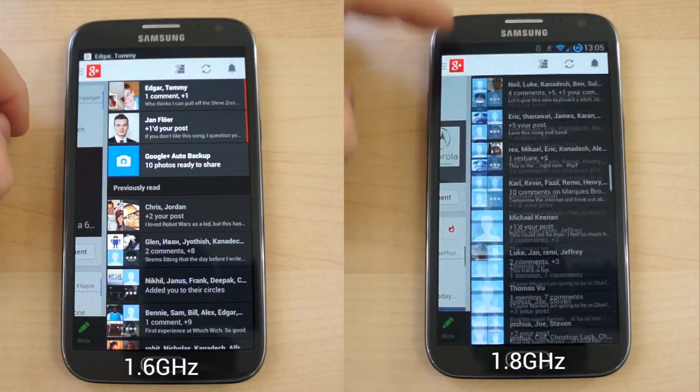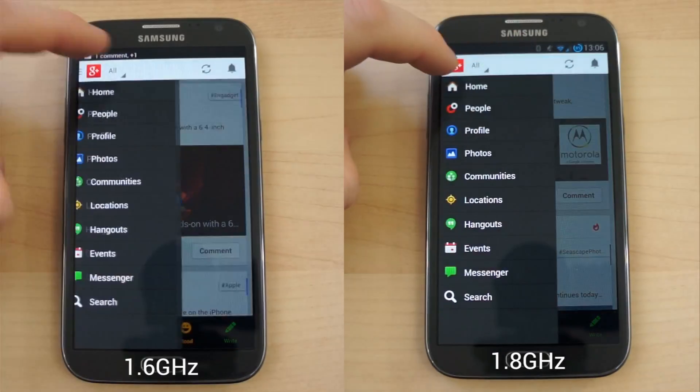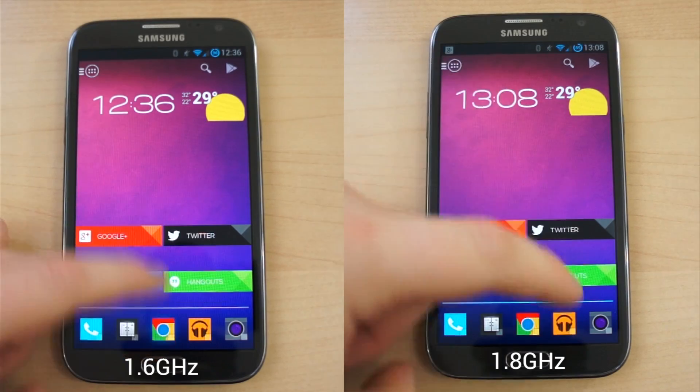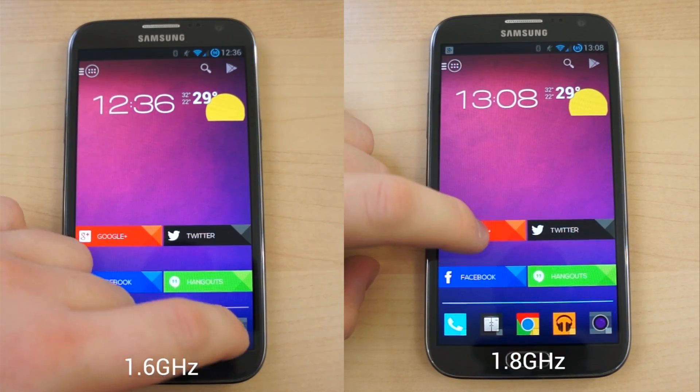Before overclocking, my personal Note 2 unit wasn't exactly slow or terribly laggy, but there was definitely some noticeable stuttering when opening the covers in Action Launcher, opening the app drawer, and in scrolling in different applications.